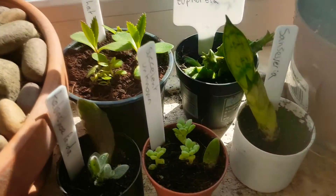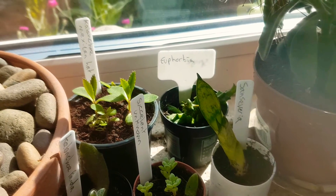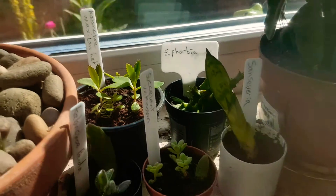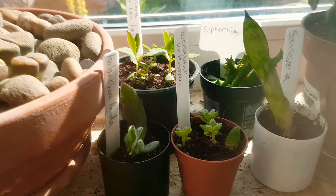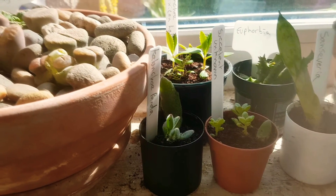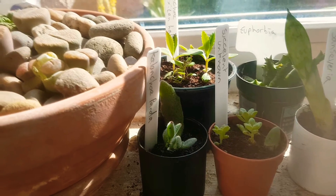And then we've got some succulent cuttings here which I'm trying to root. We've got Mexican hat plants, which are the ones at the back, some sort of euphorbia which is a spurge, a baby mother-in-law's tongue, and there are some succulents in there which I'm not sure what they are — I got them from a Facebook group. And that's a leaf cutting off the kalanchoe panda plant.